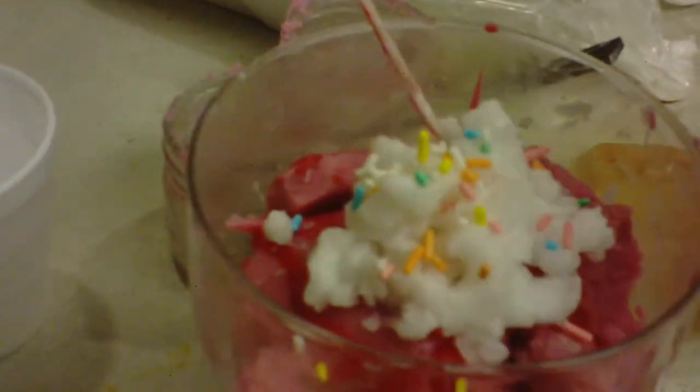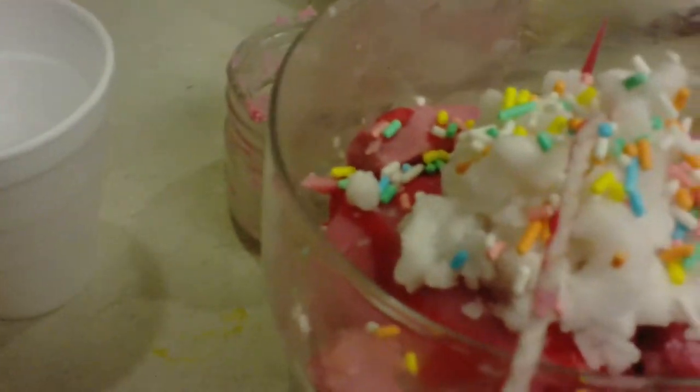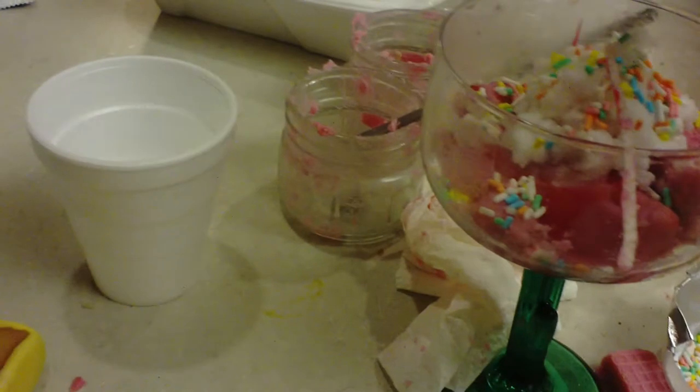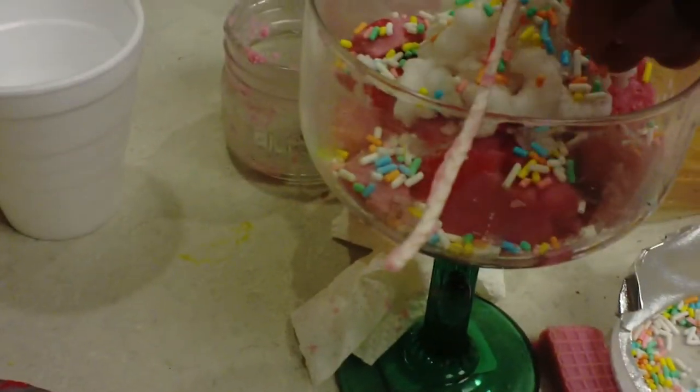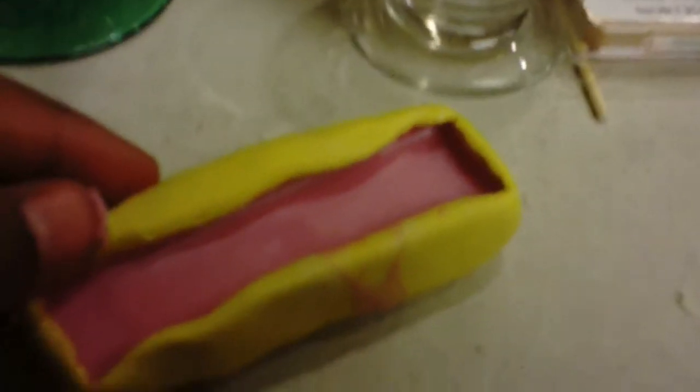It would be best to start from the candle wick and then move further out. I'm using actual sprinkles for the strawberry ice cream, which is safe to use because sprinkles are pretty much small types of candy wax. And the same thing for the chocolate — when piping on the whipped cream, start from the wick and then move outward, just to keep the wick in place and standing up.